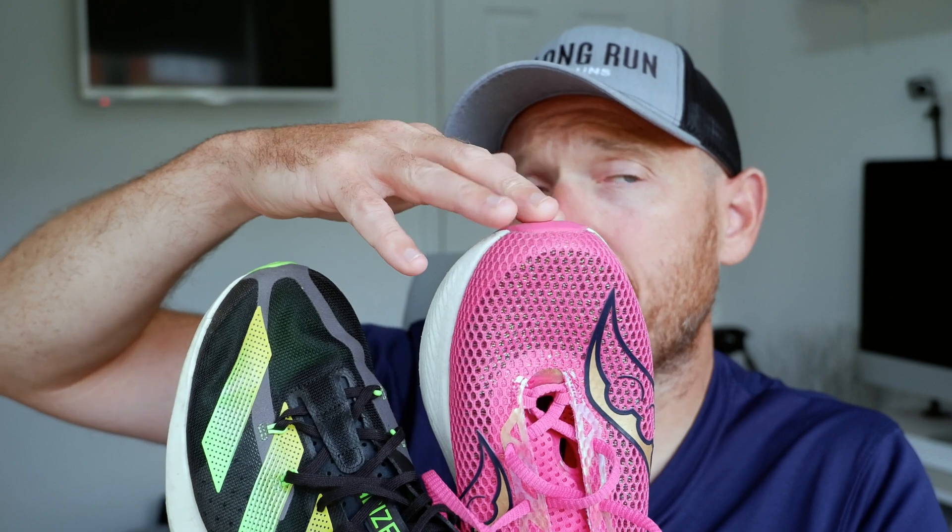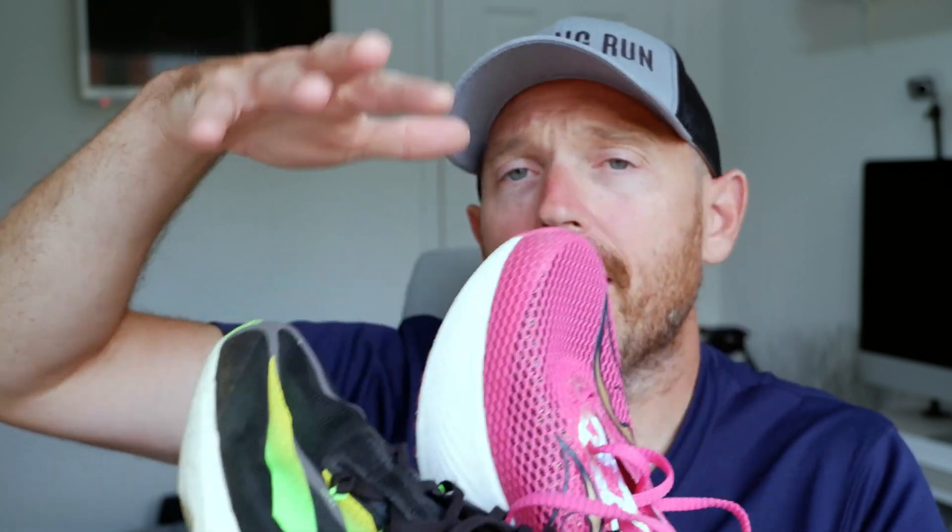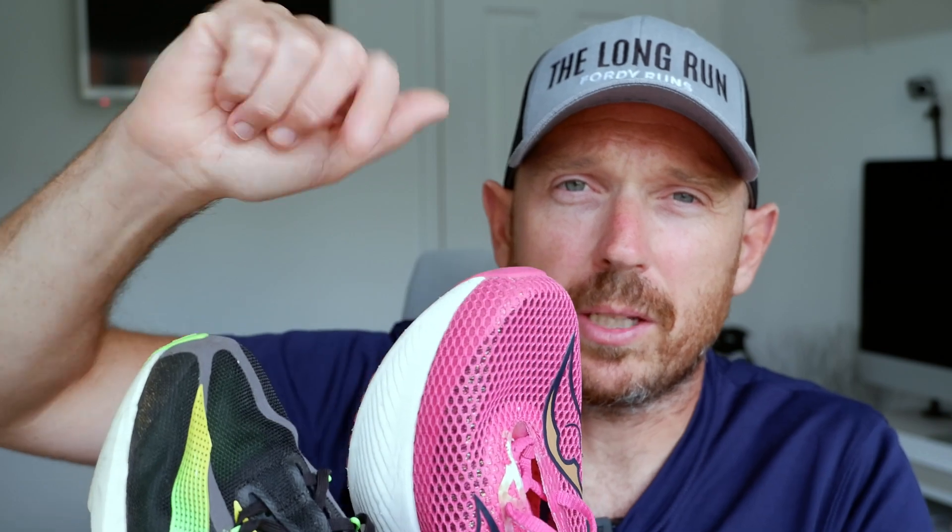Although you could argue that the new Endorphin Elite Pro, whatever they're calling it, is coming out and could be a better comparison. I don't know. But anyway, I wanted to compare these two because I'm kind of umming and ahhing between them, and I'll tell you why in just a sec.